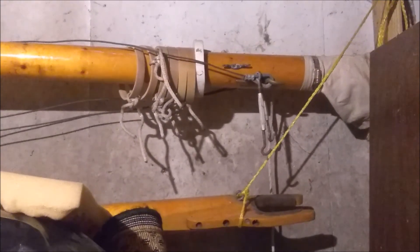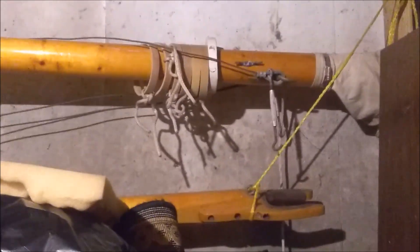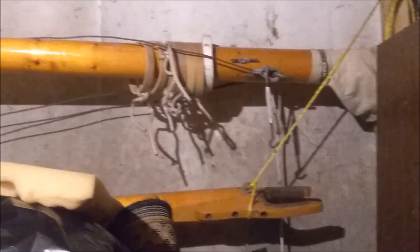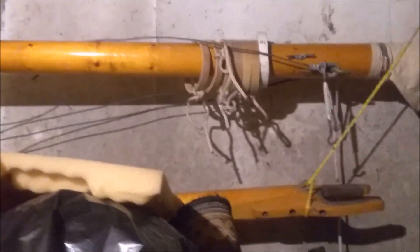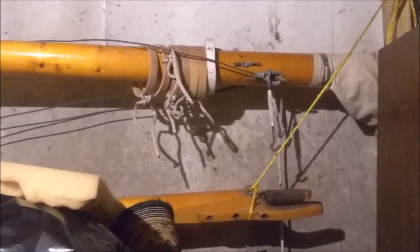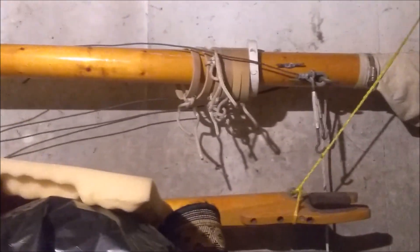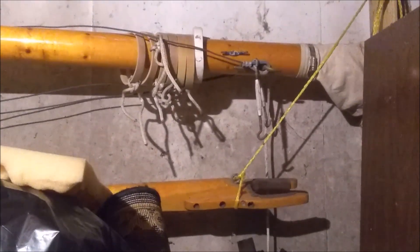I've gone ahead and gotten all the other parts out of the shed where Clarissa is sitting. What's out there now is the seat, dagger board, the floor, and the rudder — all out in the chicken coop. And they're in good condition. They're going to have to be refurbished, probably repainted, but they're in really great condition.